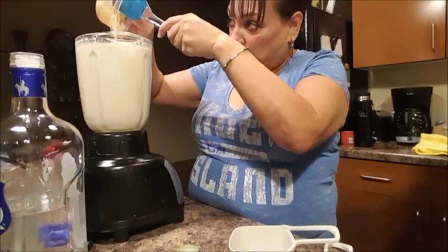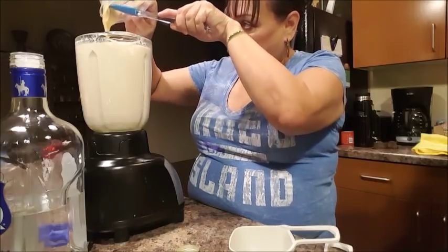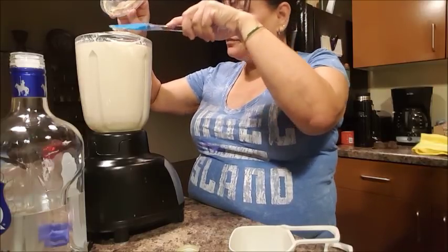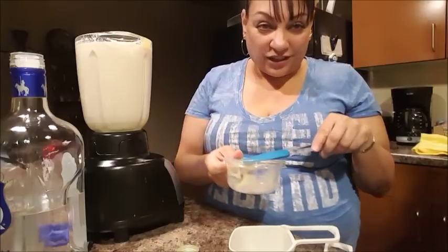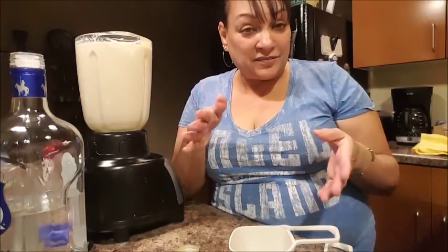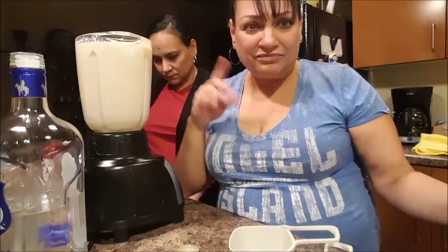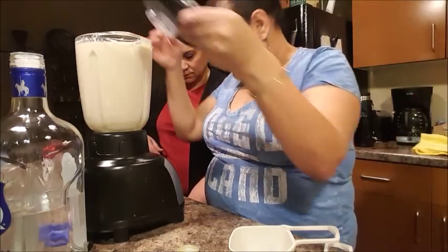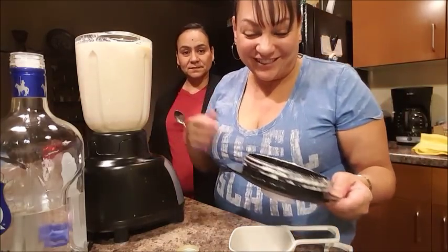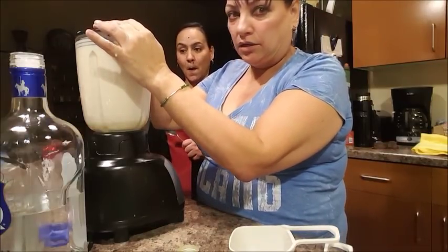I'm the kind of person that doesn't like things too sweet, but when it has alcohol and it's cold, I think it needs to be sweeter. We're going to give this a whirl. At this point, if you taste it and you feel like you need more cinnamon, feel free to add it. You want more alcohol? Add it. I'm going to give this a whirl and be back.